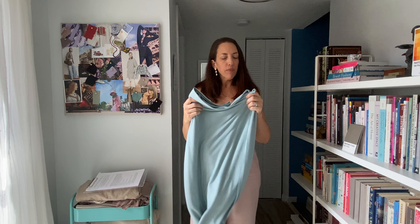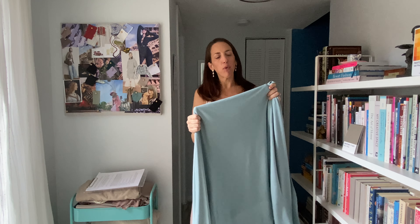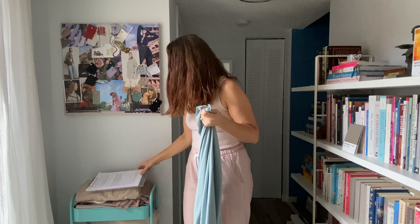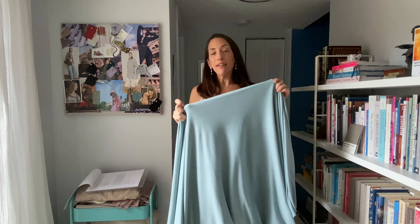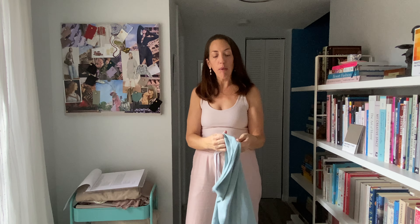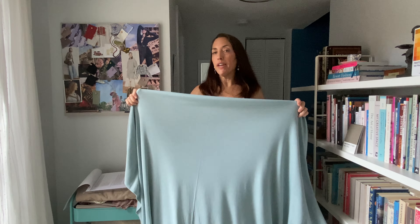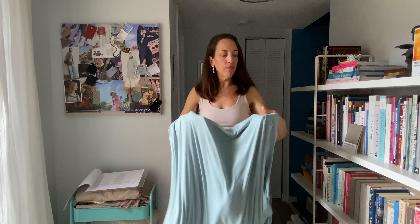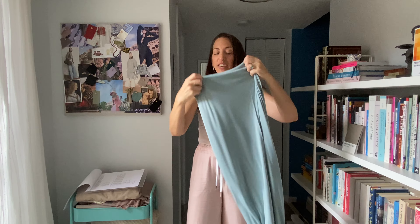I recently bought this fabric from Joann's. It's bluer than it looked in the store — I thought this was more of a gray blue but when I got it out of the store it's very blue. So this is a pale blue rib knit jersey — very pretty and very soft. I'm thinking about making some PJs out of this. It's a little bluer than I would want for everyday wear, but I think a little pair of PJs in this will be really cute and cozy.